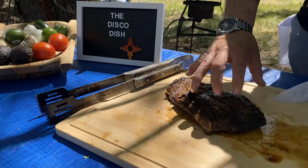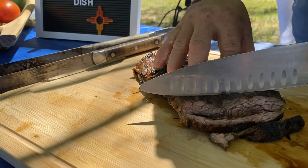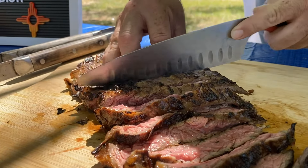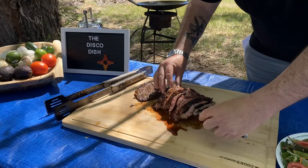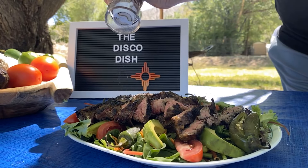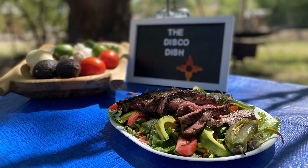So let's cut into this bad boy. That's looking really, really good. A little salt and pepper. And that's the Disco Dish — carne asada salad. Everybody's favorite. Looks like somebody wants a taco.